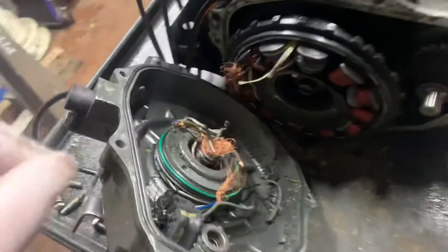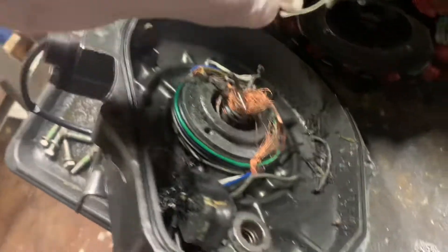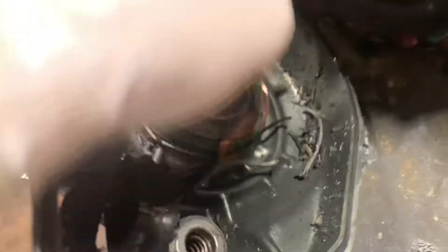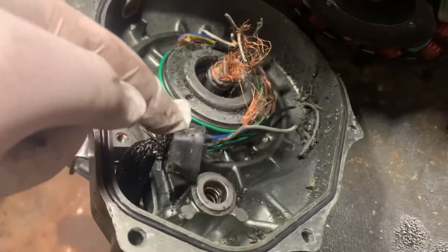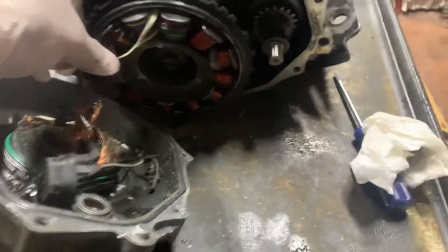Let me tell you, it's definitely not supposed to look like this. Look at this - holy cow. I don't know how it sucked itself in. It looks like it sucked itself in, wrapped, and then just ripped it apart.